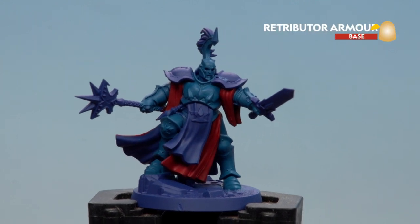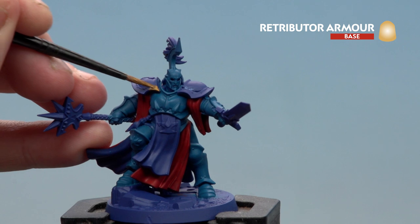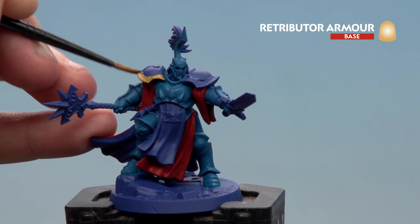The next colour we're going to apply is Retributor Armour — this is going to be for all the gold details. So the trim just around the front chest plate, his sword hilt, and a little bit on the stave as well.